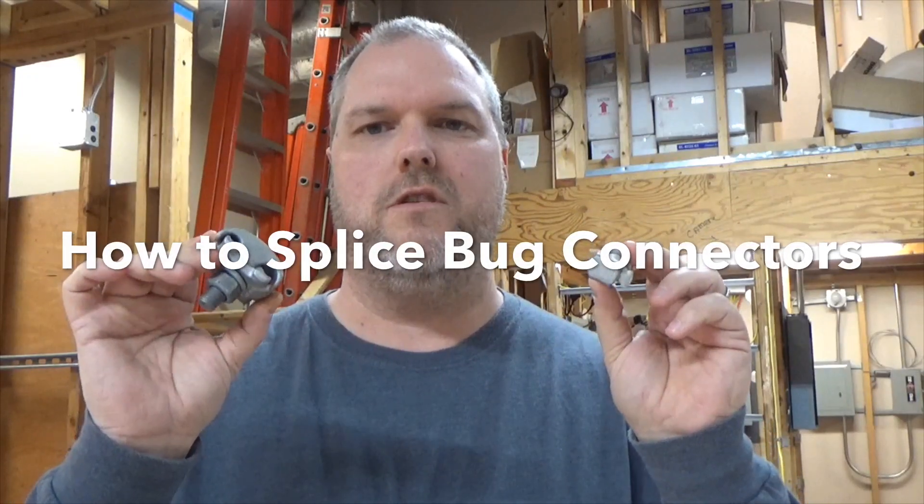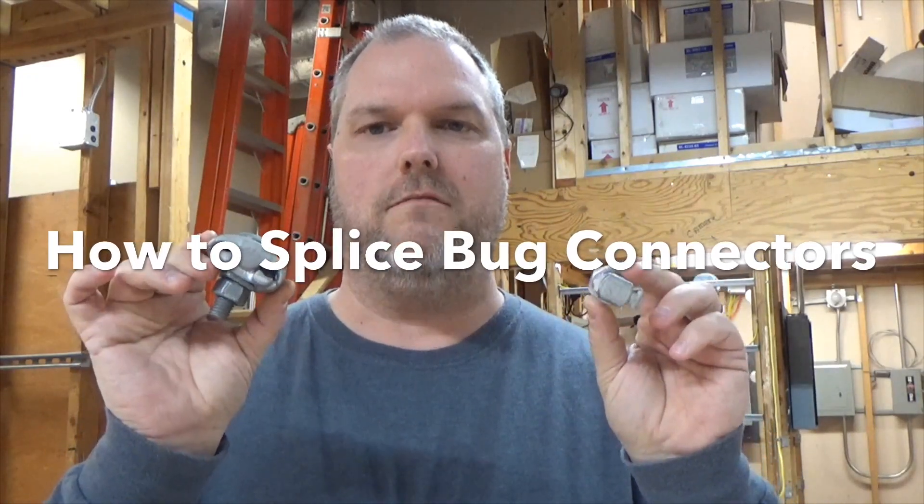Today I'm going to show you how to use split bolt bugs. My name is Craig Michaud and I am the electrical instructor. Today we're going to talk about bugs.